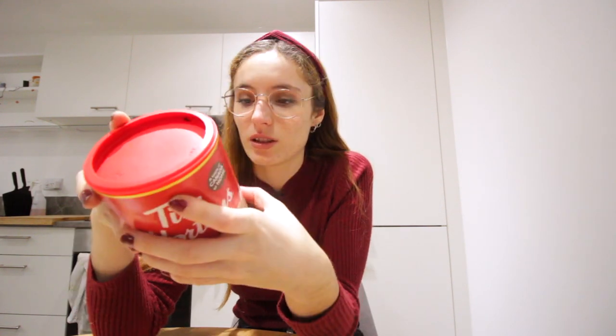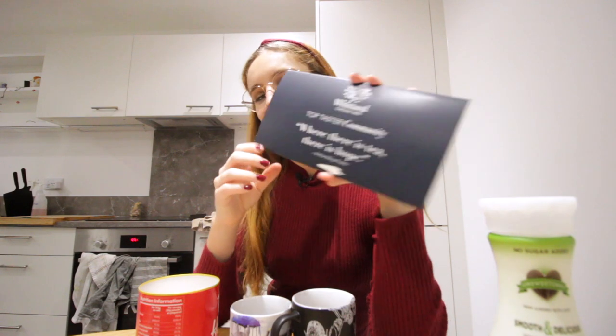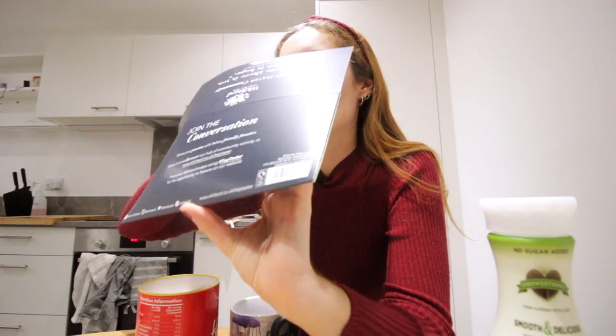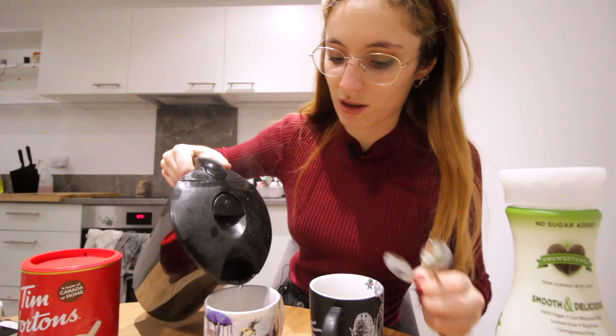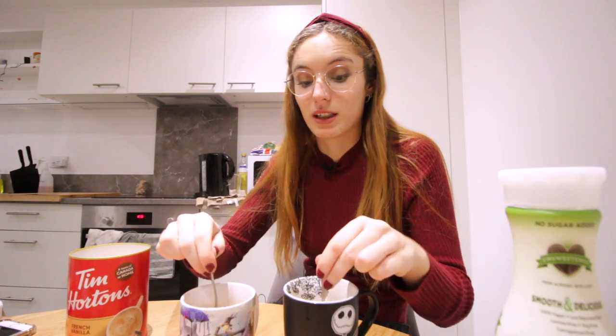We're back in the kitchen and before we start with the cheesecake I'm gonna make some French vanilla. It's made all with water - let's try it. Oh my god, this smells so good! Here are the teas we bought to send to our family. I'm actually thinking of making an espresso and adding it here because this doesn't taste like coffee but it's absolutely incredibly vanilla-like and sweet.